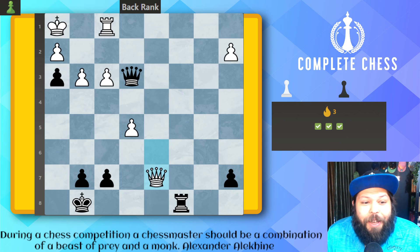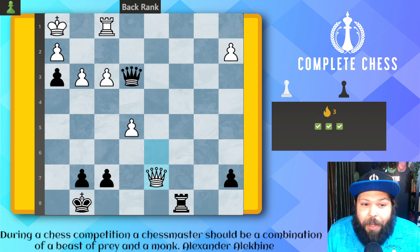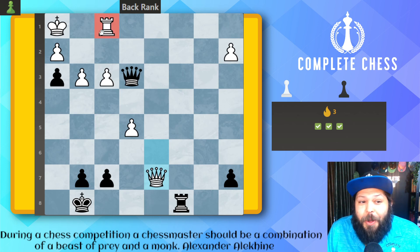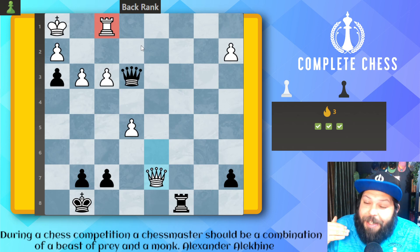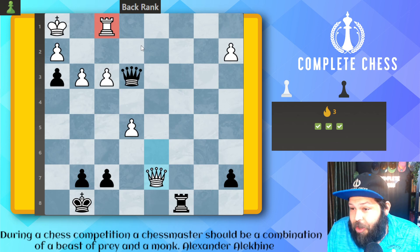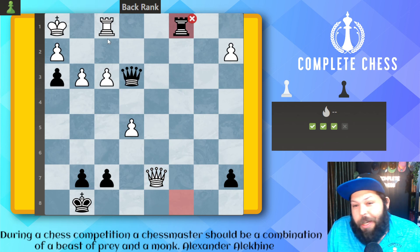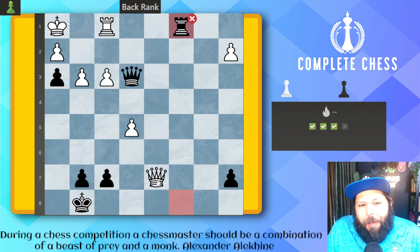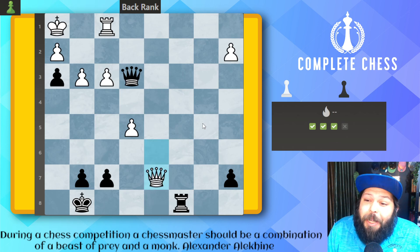Another easy one here. When you're trying to solve back rank checkmates, it's typically going to be: remove the defender. In this case, who's the defender? It's the rook. I forgot to mention — please remember when you're trying to problem solve these, look for the forced moves: checks, captures, and threats. This is the hierarchy in thinking for forced moves and for tactics in general. Remember the phrase: if it ain't check, it ain't right. I already heard someone say rook to c1 — but remember, if it ain't check, it ain't right. You're playing a little hope chess there. Do they have to take? No, they don't.